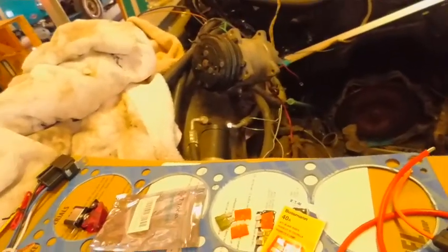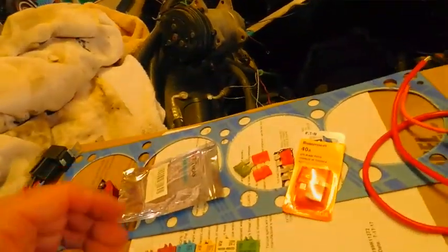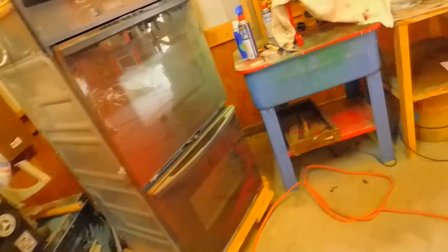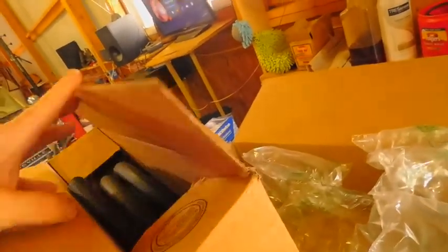Let's wire this thing up for the fan. I need to go back over to the box. I've got my Prussian blue — I've had this before — and that's going to be used on the Spitfire head. I don't have the lapping compound yet.